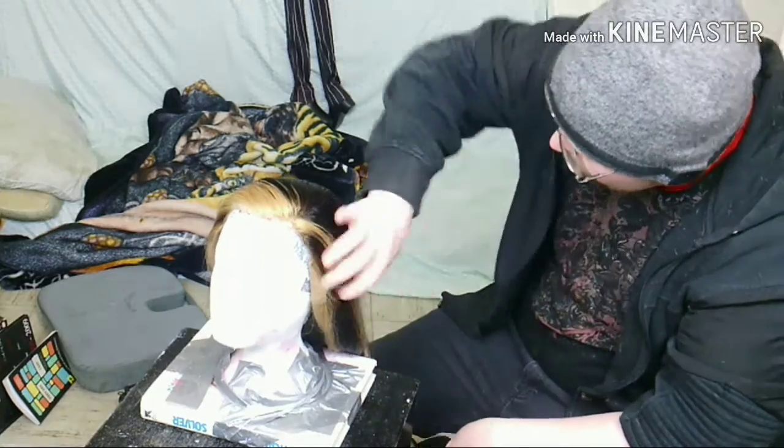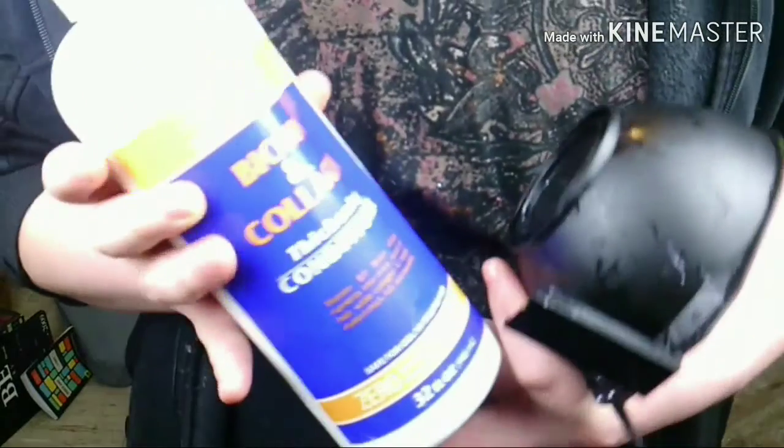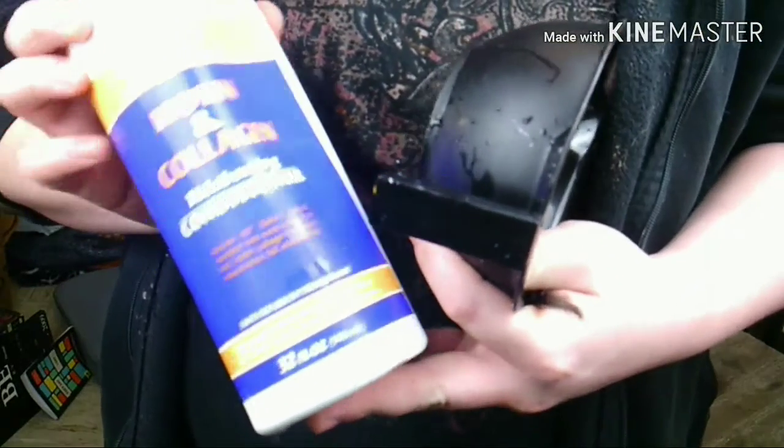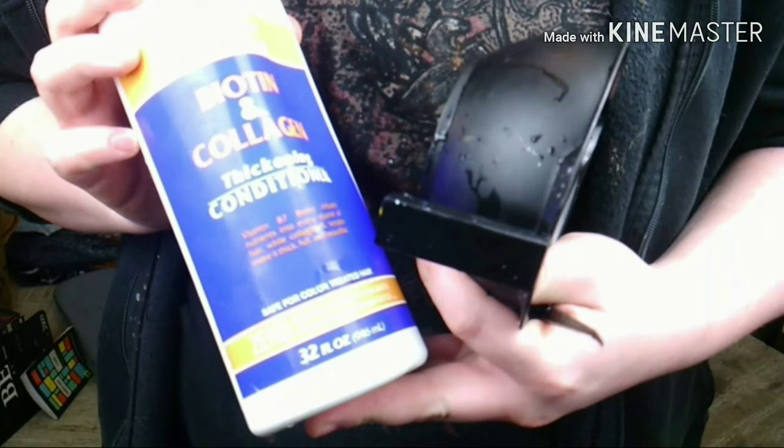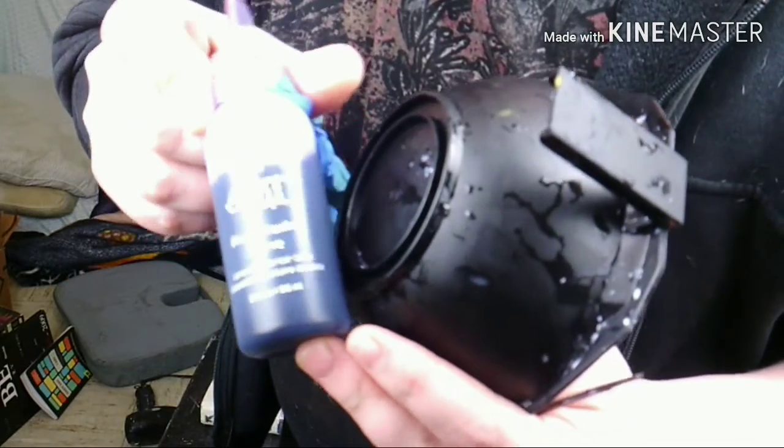She's all blow dried and ready to get some homemade toner done on her. Before I do that, I just want to show you guys which conditioner I used. In my opinion, it doesn't really matter what conditioner you use — use whatever you have. But I just want to show you what I'm using and what dye I had laying around.